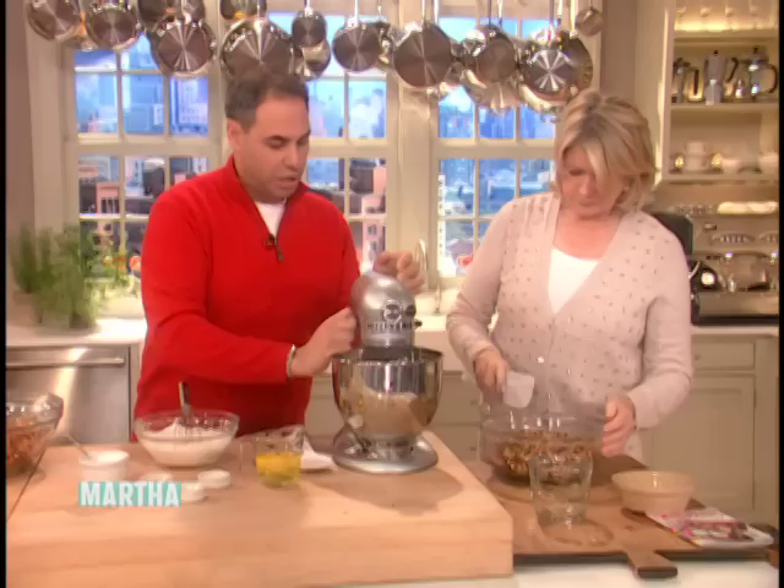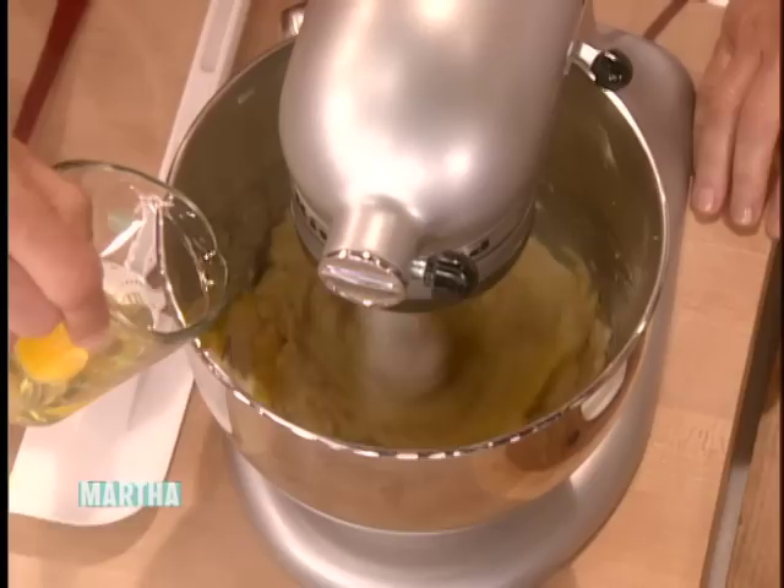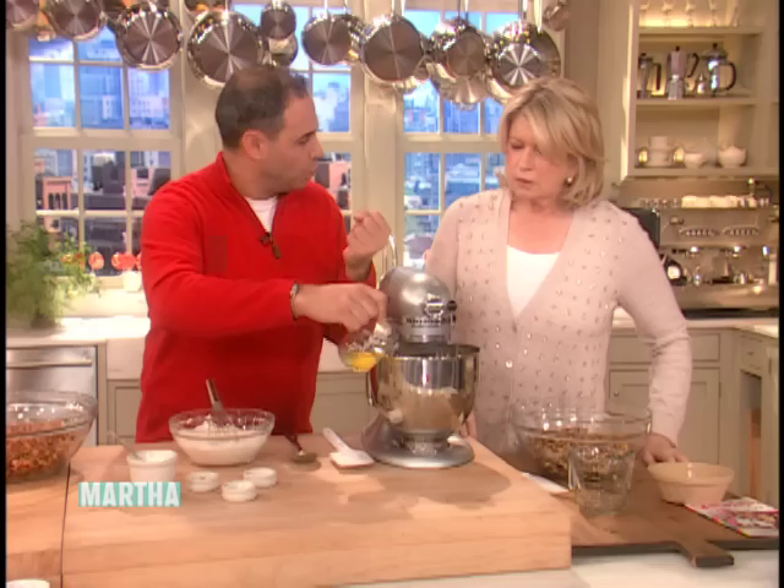After we get the butter and sugar nice and light and fluffy, we add the eggs in two or three additions. This is the creaming method we use for cookies, like chocolate chip cookies. One tip: if it starts to curdle and separate, you can add a little bit of your flour and it pulls it back together.